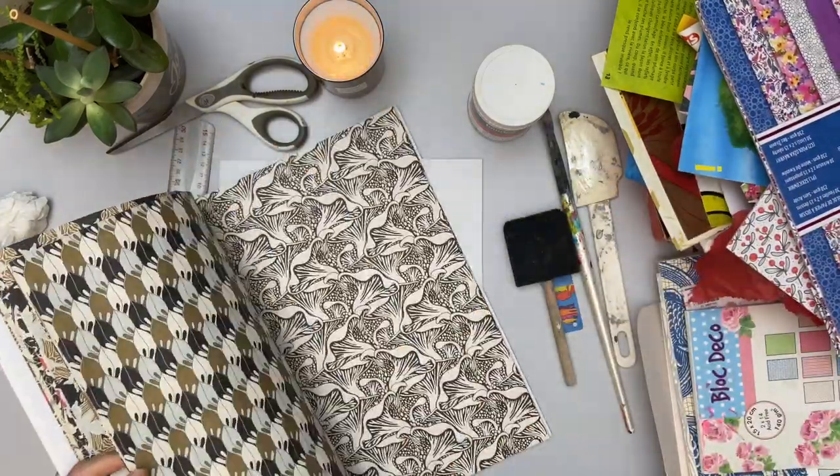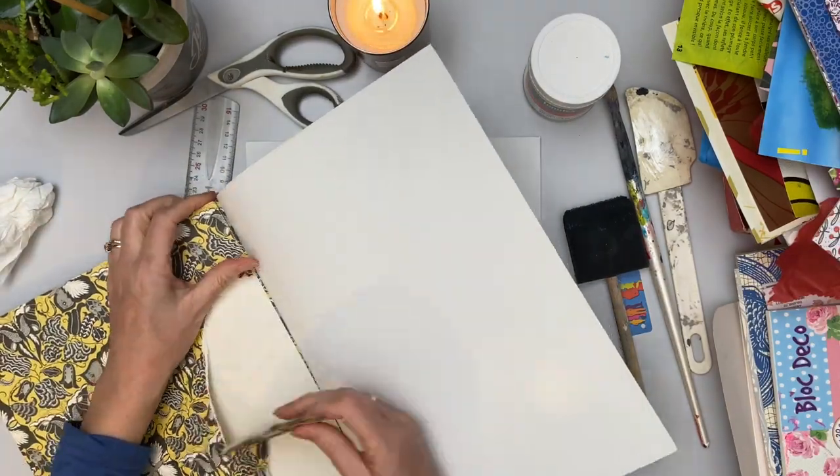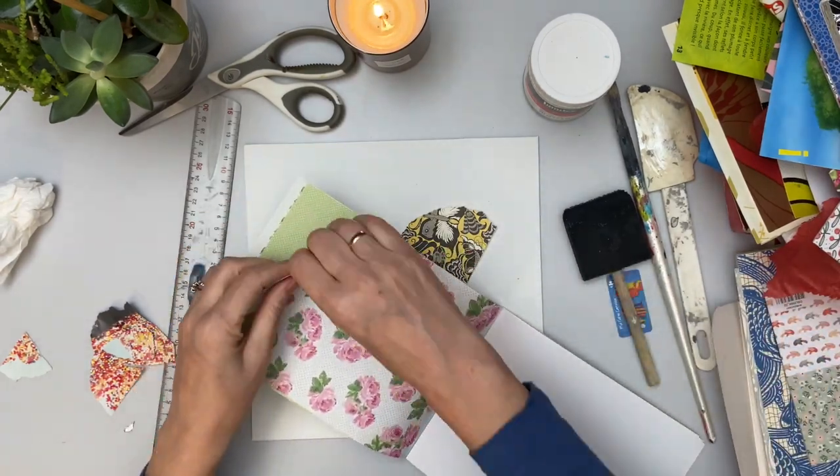Here's a lovely booklet — it was a gift. I've used it a little bit and I really love these butterflies. In fact, I'm going to use some of that to get started.